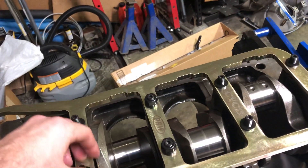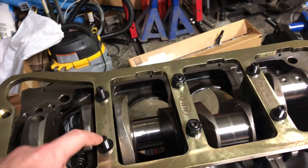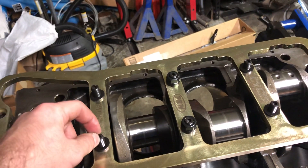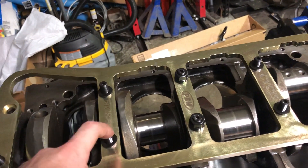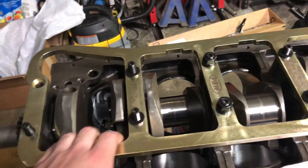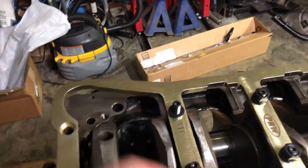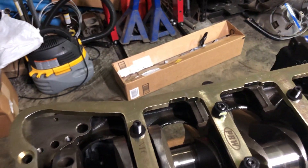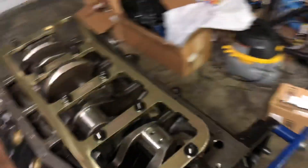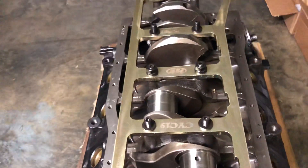Obviously four-bolt is better than two-bolt, and going up a size in the bolts from seven-sixteenths to half-inch would increase strength and clamp force — but I didn't do that. I went with the girdle just for peace of mind. It's a hundred bucks, so why not. If you have any info or help, shoot a comment and let me know what you think. Thanks guys.